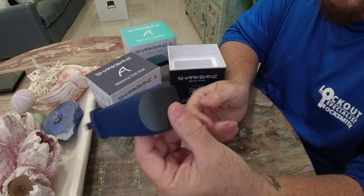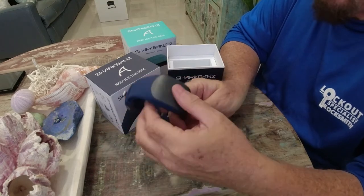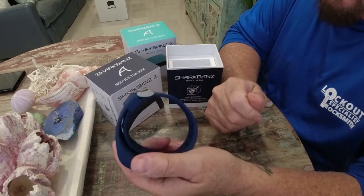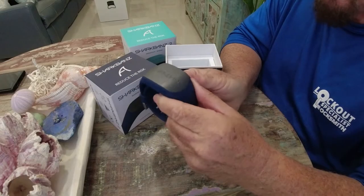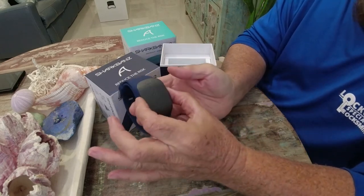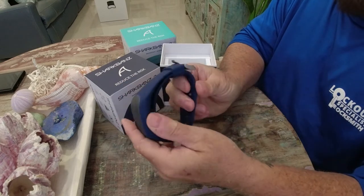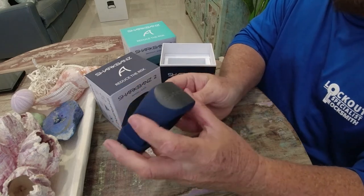All you have to do is rinse it with fresh water after use in salt water, dry it, and put it away. No batteries, no maintenance other than cleaning it after use. There are other products that have a long rope you'd be dragging everywhere — I like this one better because you just put it on your ankle or wrist and that's it. It looks just like a watch, slightly bigger, about an inch wide and two and a half inches long, and it feels comfortable on the ankle.